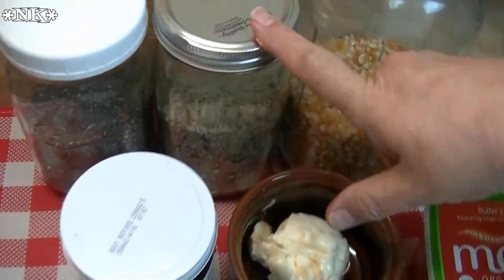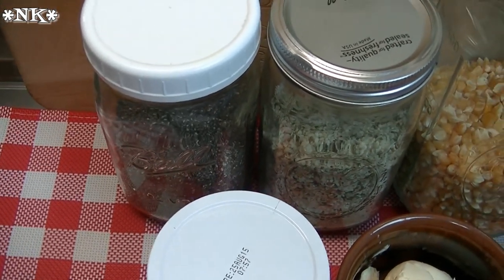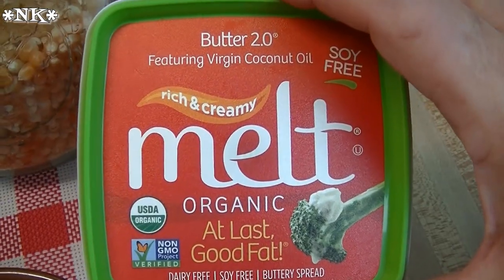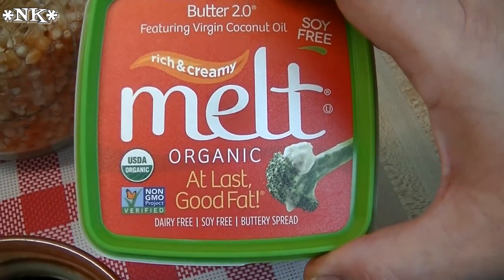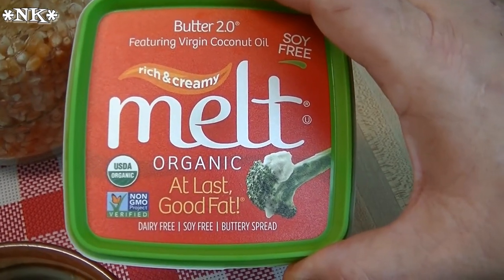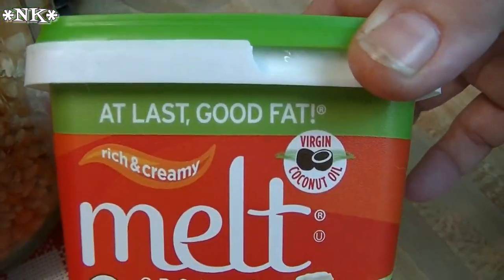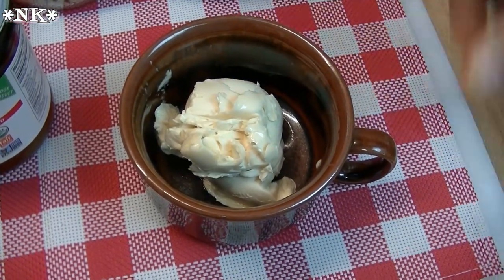We're gonna add some hemp seeds and some chia seeds to boost our antioxidant intake and nutritive value. Instead of using butter or coconut oil — which you could also use — we're going to use this coconut oil spread. It's an organic, GMO-free, certified organic product I recently found. My daughter Micah loves it on her toast, waffles, or pancakes. We could easily sub out butter for this. It's really good and it's made with virgin coconut oil — you won't be able to tell a difference.